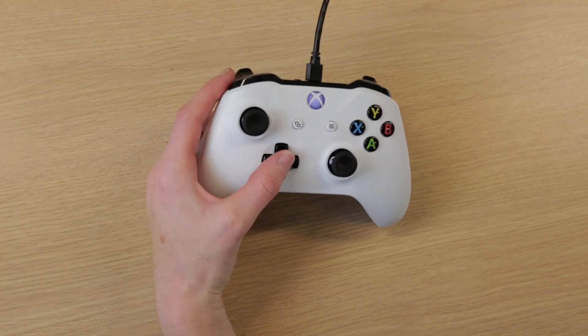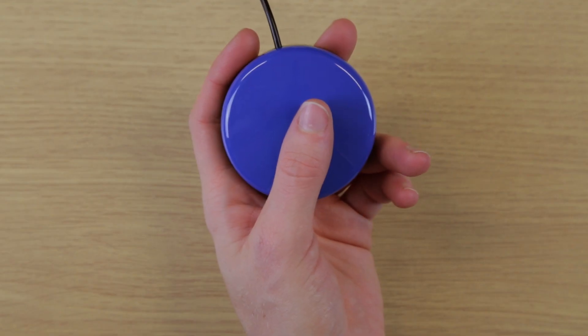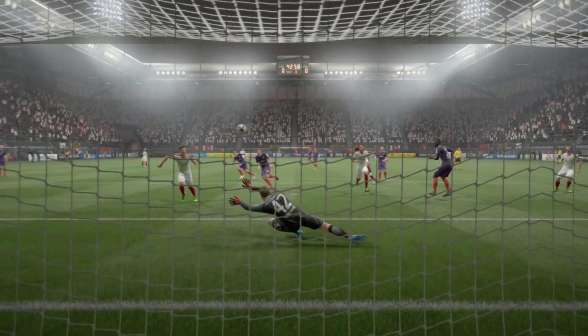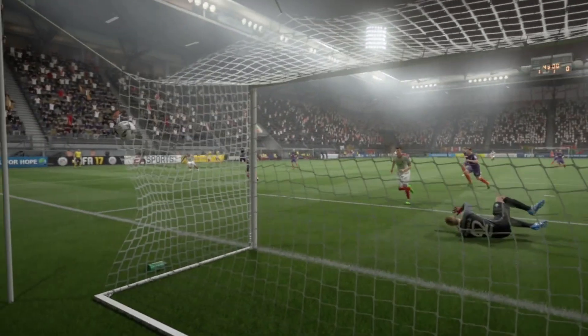At SpecialEffect we are often asked to help people access video games using a single hand on a standard controller. There are two ways we can do this: either by remapping controls on the controller or using external accessibility switches. In this video we'll be looking at how both these techniques can be used to play FIFA on the Xbox One, a game we are always helping people to play. We will show how single-handed access can work firstly with the right hand and then the left.